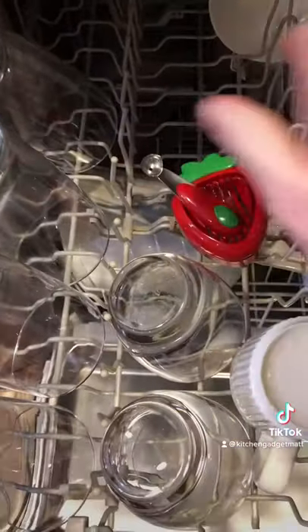And here's some more good news: all the pieces are BPA free and dishwasher safe on the top rack.